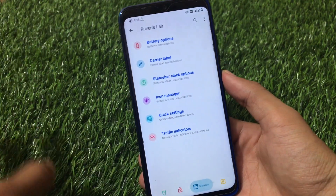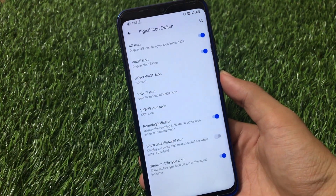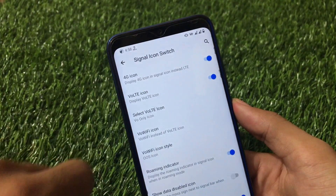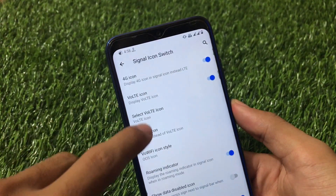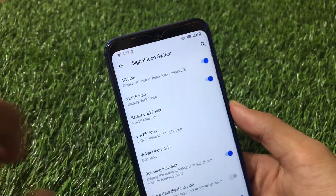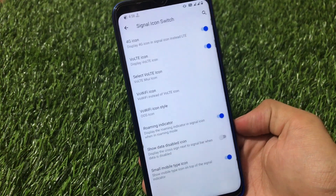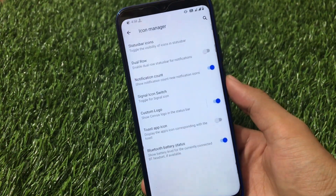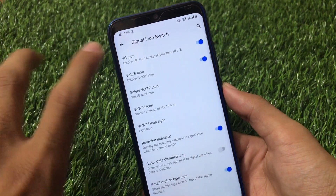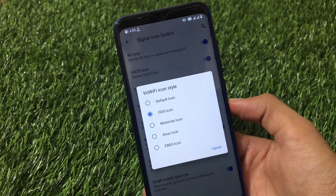Lock screen customizations include battery label and status bar icons. For icon customizations, there's a VoLTE icon option — you can enable an HD icon on the status bar. You can choose the VoLTE icon from OxygenOS, display it as an HD icon, or choose the VoLTE icon from MIUI. There are also options for data disabled icon, roaming indicator, and VoWiFi support with icons from Motorola, Asus, and EMUI.